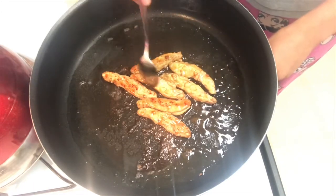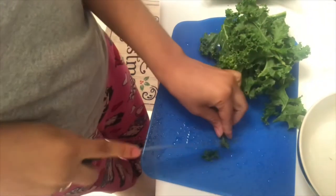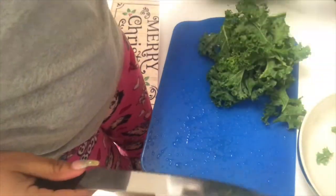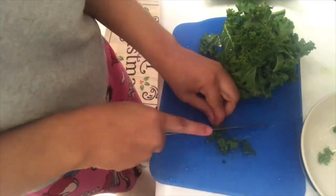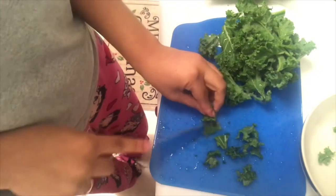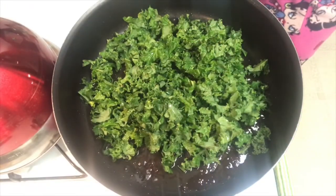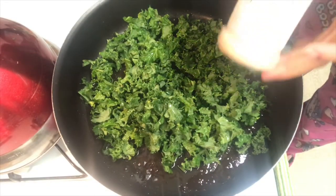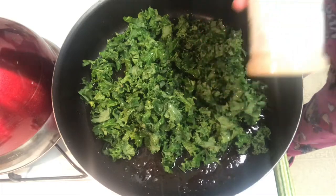I'm a sauce queen - I love different sauces on stuff. Now let's move on to the kale. Kale is one of my favorite vegetables. I'm just chopping it up and separating the stem because I don't like the stem in the middle. Here I'm sautéing it and cooking it down until it's a really pretty green color. I put garlic powder and a whole bunch of different seasonings, which I will list below. And here's the finished product.